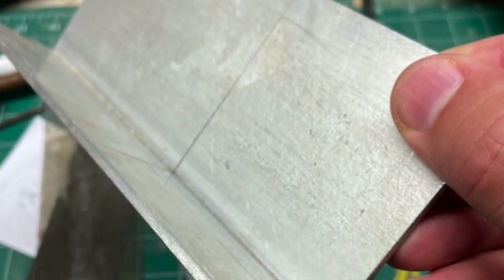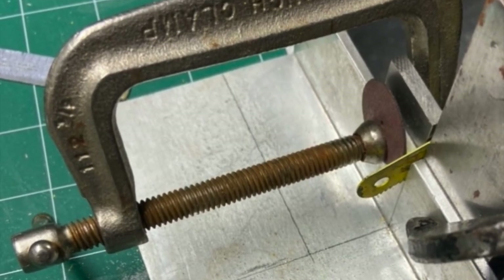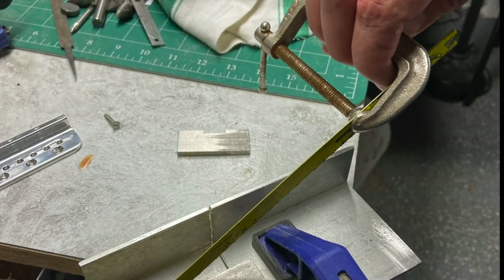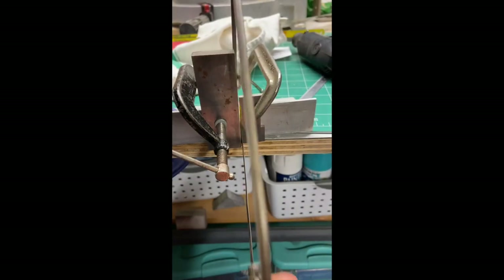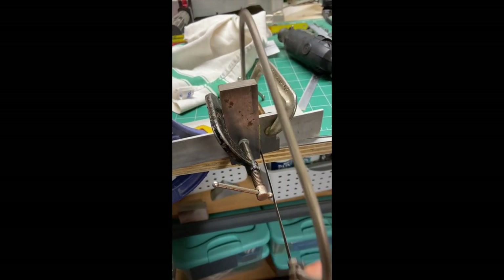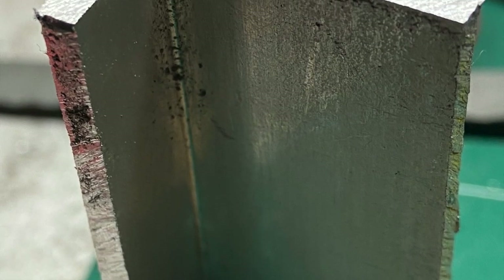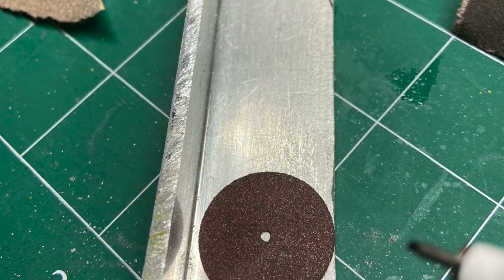Here is the metal piece that I started with. And here is the metal piece that we cut into. I had to round the corners, so I just used this little disc as a guide.